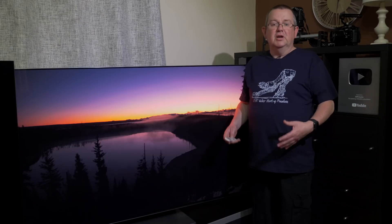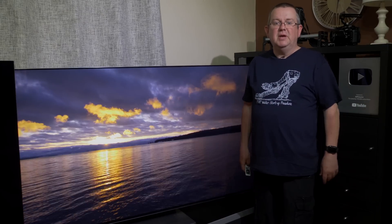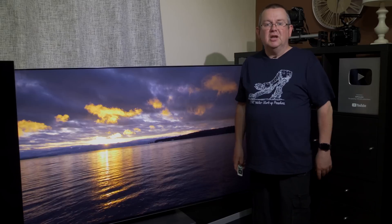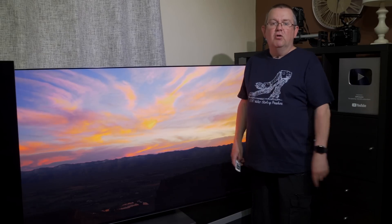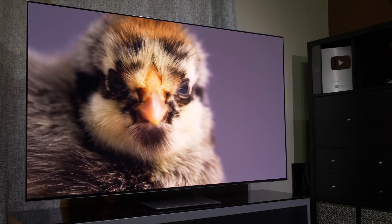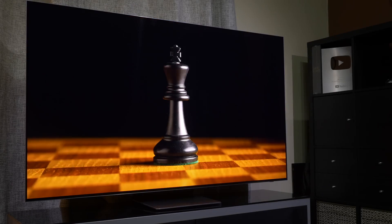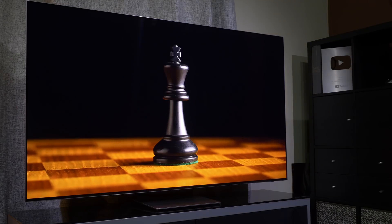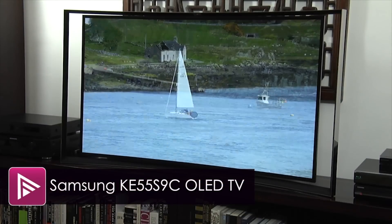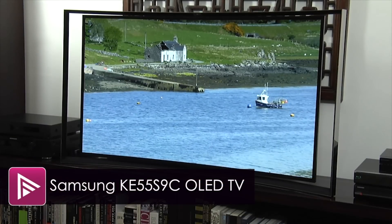This is our initial review of the S95B, which we purchased from a UK retailer, and we will be continuing to assess its performance over the next 12 months with comparisons and updated video reviews. The Samsung S95B QD OLED is the first OLED TV from the company since it launched its S9C curved RGB OLED back in 2013.